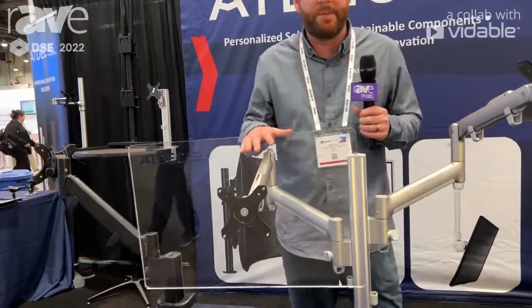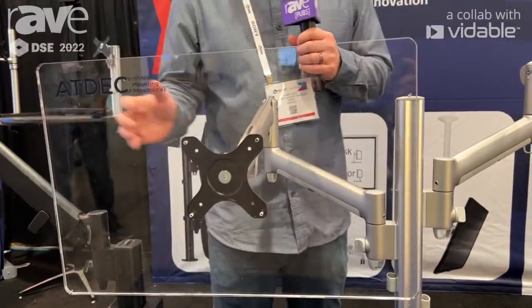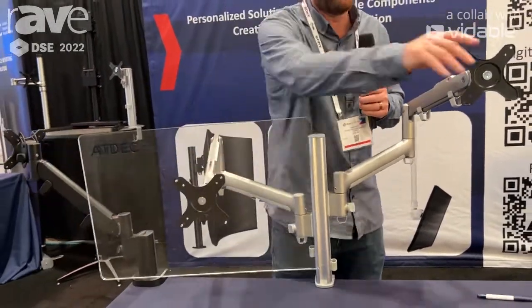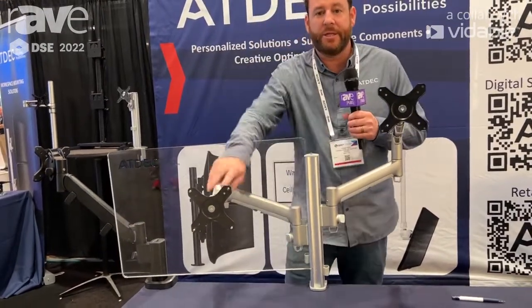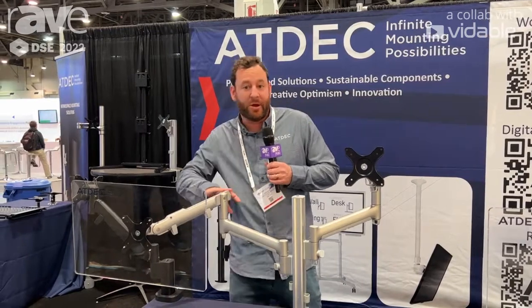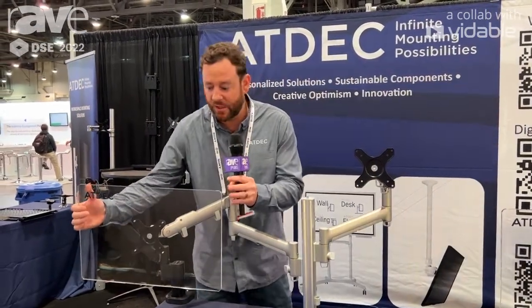This is a dual mount that is fully upgradable. What's really cool about our mounts is the upgradability — you can keep adding arms. You can start with one or two displays and then keep adding additional. So you're future-proofing for your customer. As their desk grows, you can grow with them. They can come back to you and buy another arm; they don't have to start over from scratch. Really easy to work with.